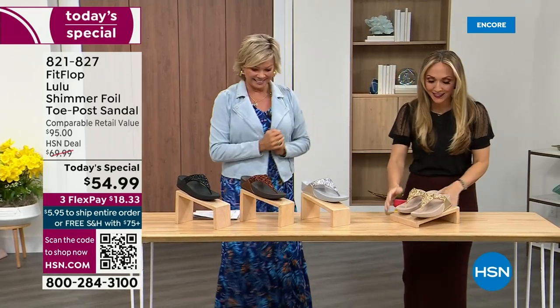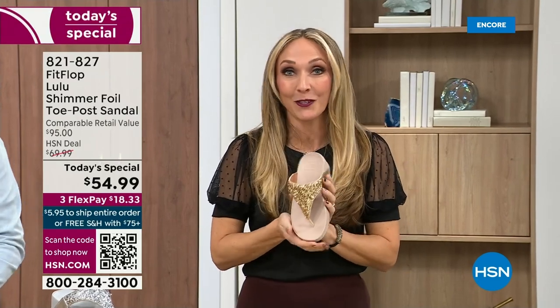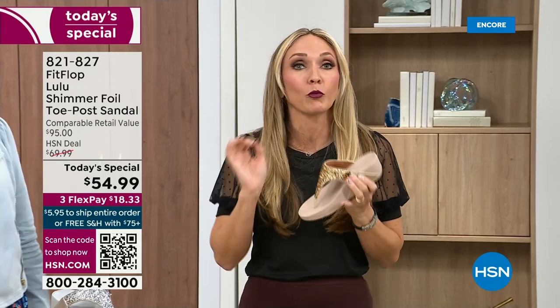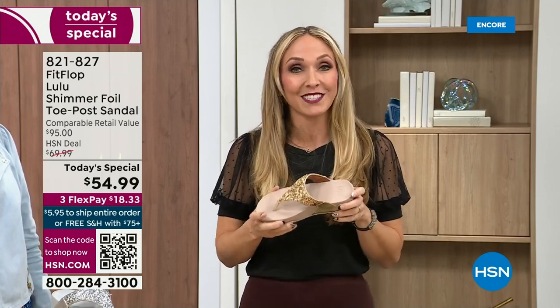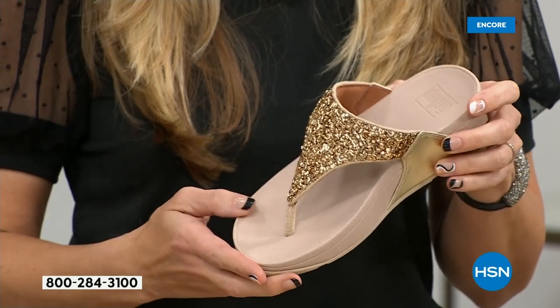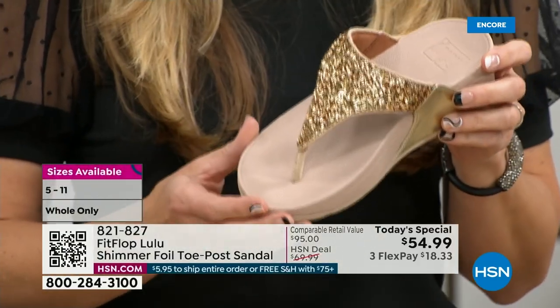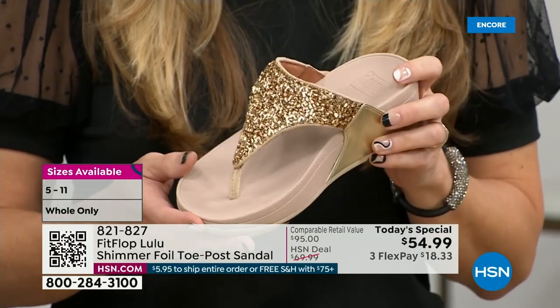Oh my gosh, I am so excited! If we were going to bring you a today special with FitFlop, we were going to bring it. This is exclusive — you can only get this here. All the colors are these brilliant different kinds of neutrals, so it's just going to be a fun, awesome day. This particular shoe has that micro wobble board technology that FitFlop is just known for. And that triple density foam is really the magic.